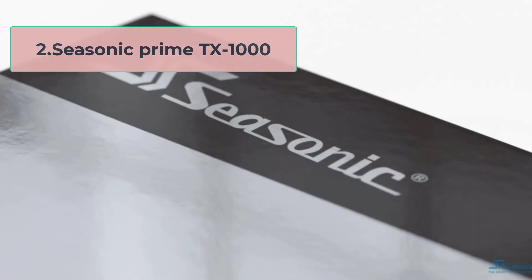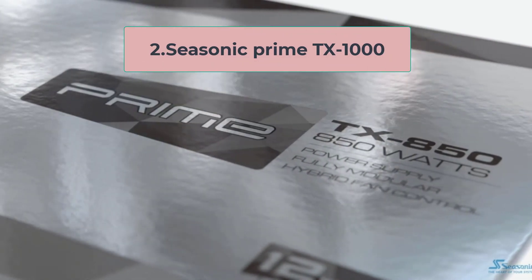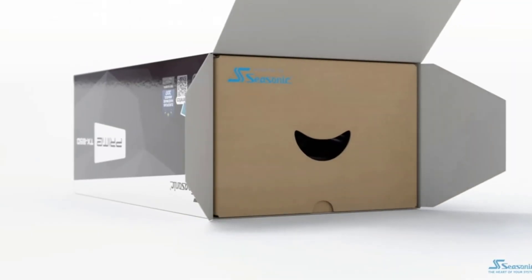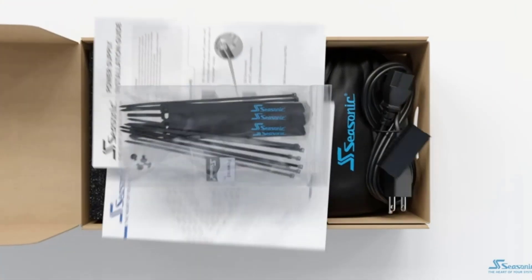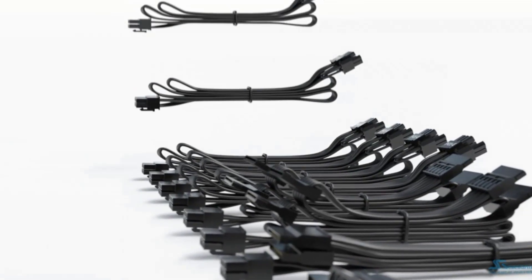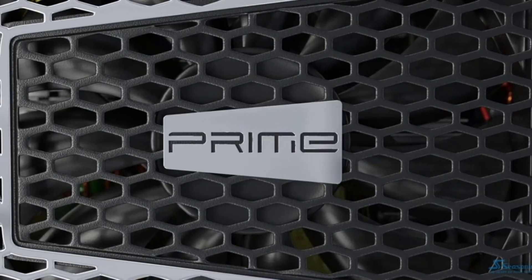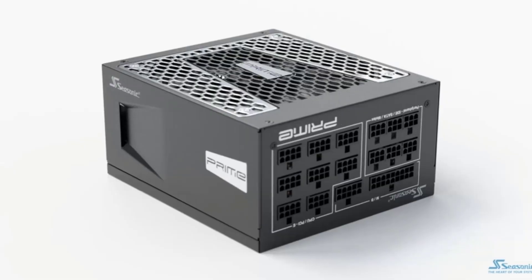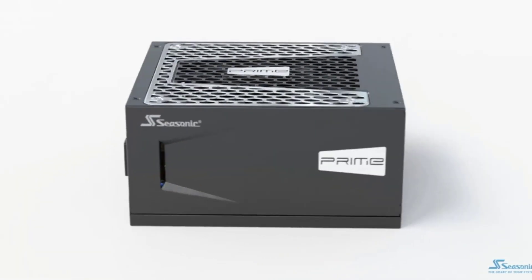At number 2, the Seasonic Prime TX1000 is a high-end power supply unit designed for enthusiasts and gamers who demand the best performance and reliability from their systems. This PSU boasts an impressive 1000-watt capacity and 80-plus titanium certification, which ensures high efficiency and low heat generation during operation.